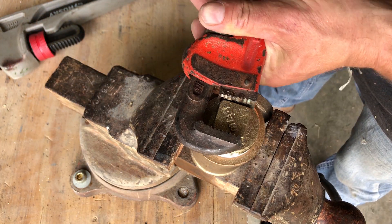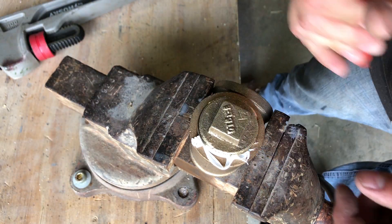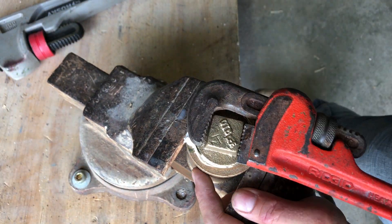The supply house didn't have one-and-a-quarter inch line. One-and-a-half inch was not much more expensive than one inch, so I decided to go ahead and get the one-and-a-half inch diameter water line.